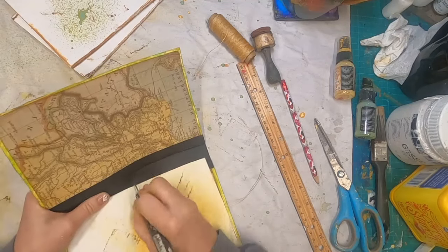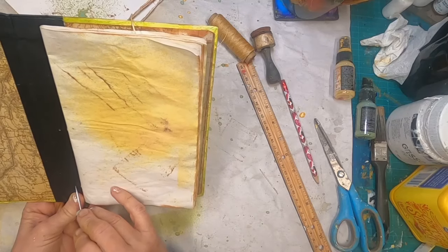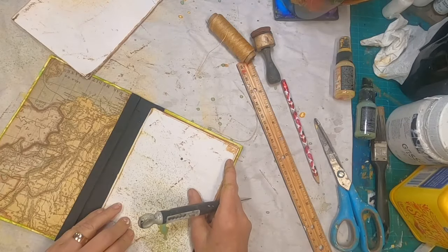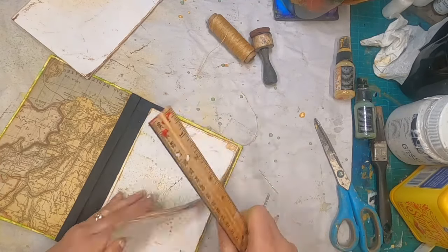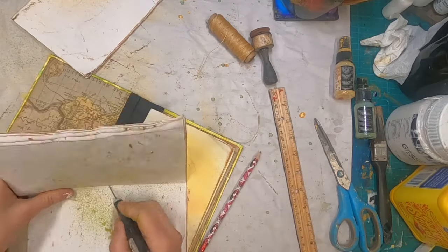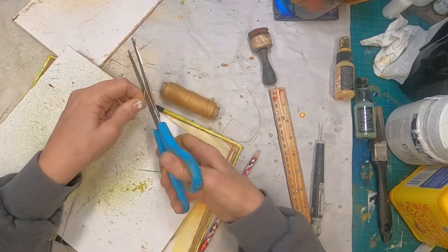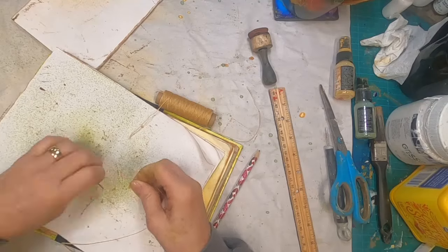Now I'm going to go up from that center hole and poke through the binding, up from the bottom hole, the same width, and poke through once again — we'll just get the holes poked for our second signature and get that sewn into place. Marking it on the outside of my signature to make sure when I mark it on the inside we're lining up. Now I'll poke those holes through, thread the needle up once again, and we'll do the second signature. Then we will sew the third one in and we will have a completed book.